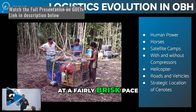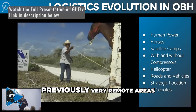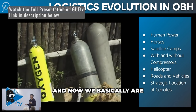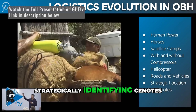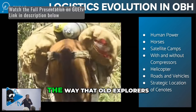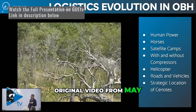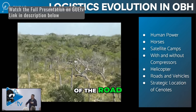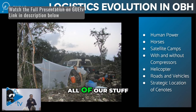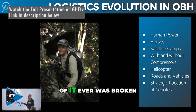Where we are today is a double-edged sword: the development of the area around Tulum is going at a fairly brisk pace, and as that happens, more and more roads are getting put in to what were previously very remote areas. Now we basically are strategically identifying cenotes by their placement next to roads, much in the way that old explorers used to do it as well. This is Don Celiano — this is original video from May of 1999. We showed up at the side of the road with all of our gear; he showed up with six horses. Within 45 minutes, all of our stuff — two and a half tons of equipment — was marching into the jungle, and not one piece of it was ever broken.